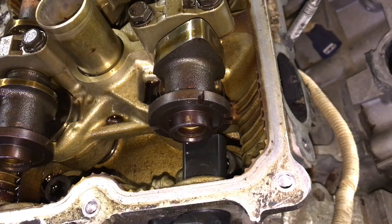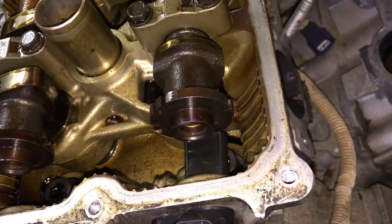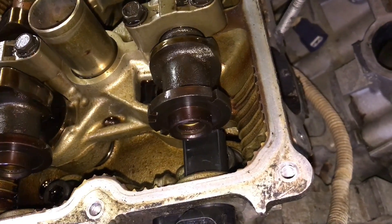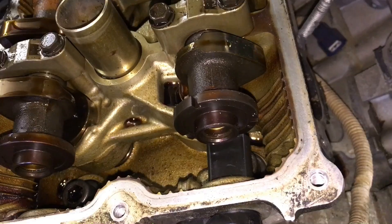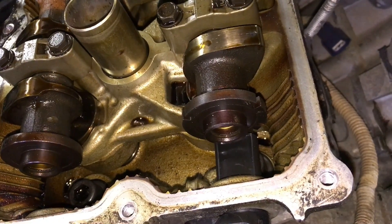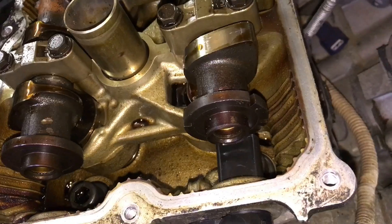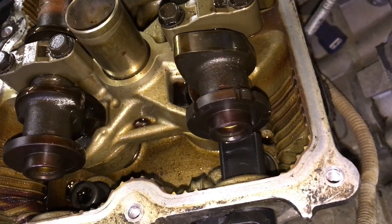Now that I've given you a general overview, I'll show you how this actually spins when it's in the engine. Obviously this is a very slow version of it — this is exactly how the camshaft would spin right in front of that sensor. There's a very tight clearance there. You can see how the camshaft sensor can be a sensitive device given the hot, oily conditions in there. But there you go — that's exactly how a camshaft sensor works, just in case you were ever wondering.